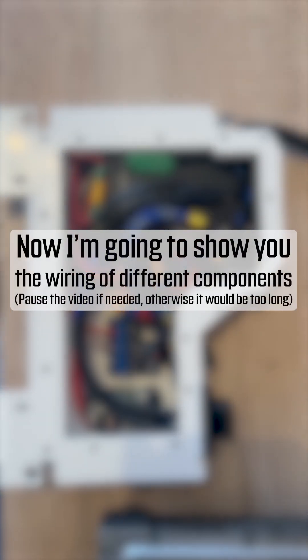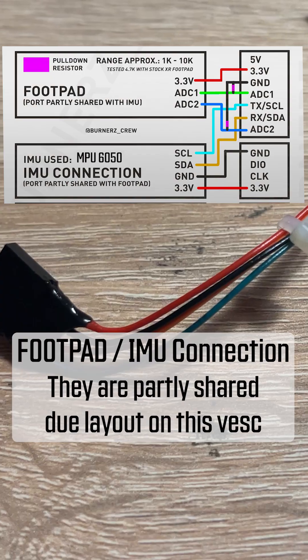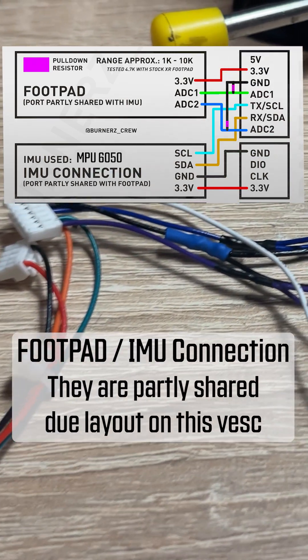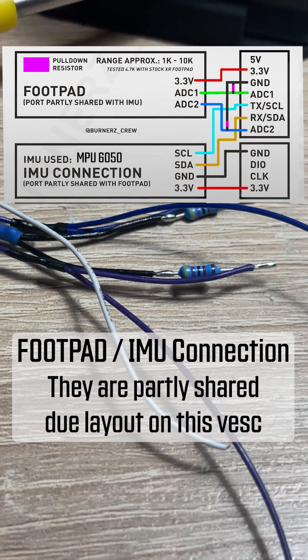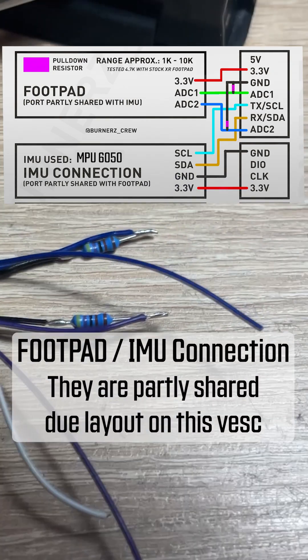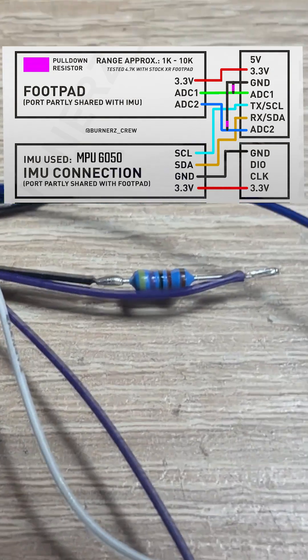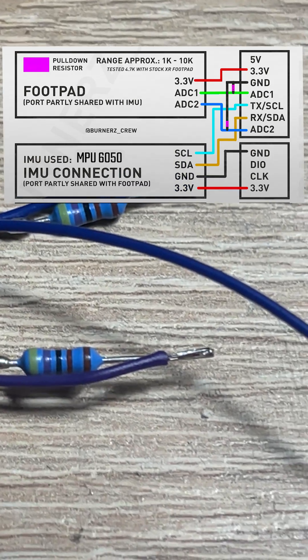Now I'll show you how to wire the components. Please pause the video or take screenshots if needed. First, let's connect the footpad to the VESC. As mentioned earlier, they are partly shared due to the layout on this VESC. You'll also have to solder 4.7K pull-down resistors to the footpad plug to make it reliable, as shown below.